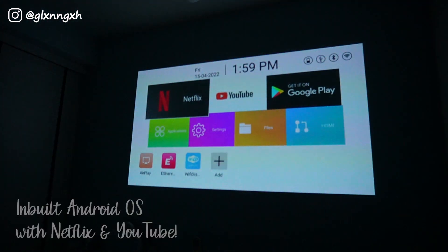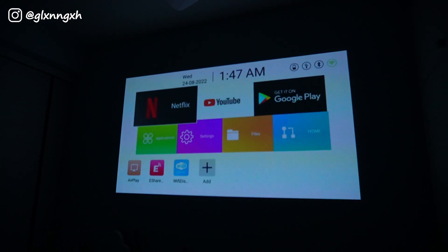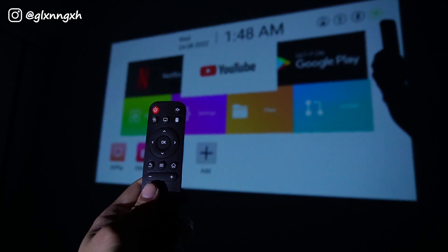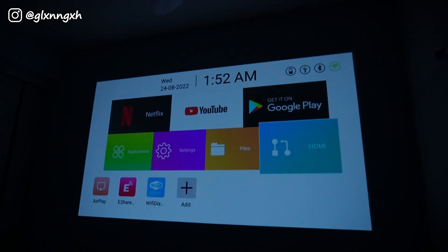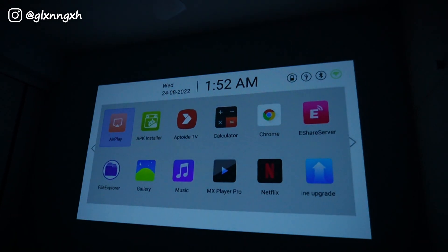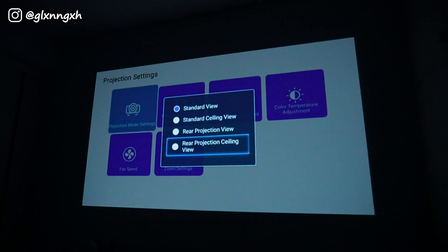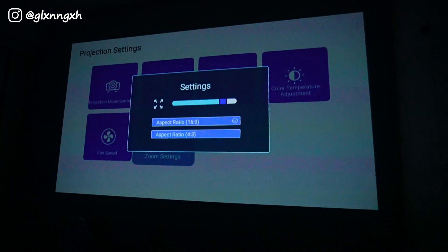The Lumos Nano has its inbuilt Android OS with Netflix and YouTube pre-installed. With the remote control, I was able to navigate through the system easily, and no joke, it's really like a smart TV. The settings allow you to change your projection mode as well as customize your zoom settings.